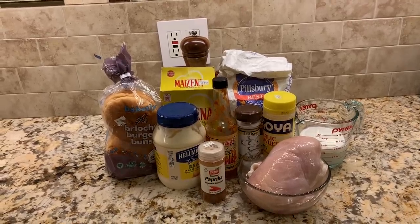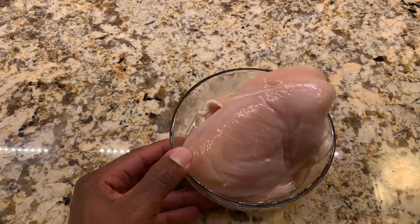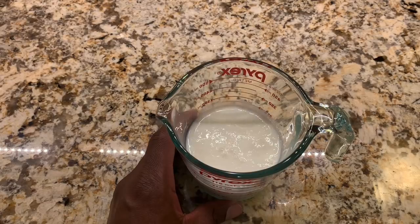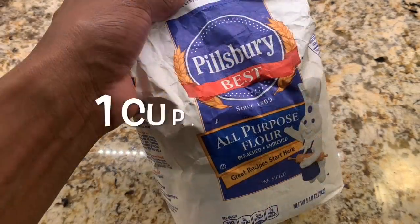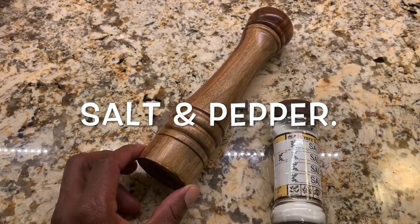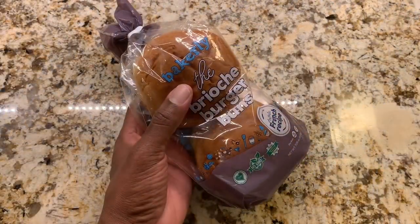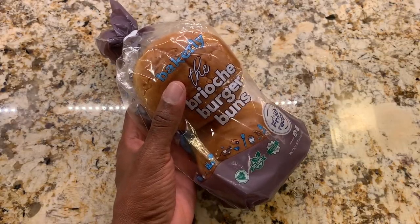For our buttermilk fried chicken sandwich we're going to need two boneless chicken breasts, one cup of buttermilk — and if you don't have that there's a description in the recipe on how to make it — paprika, one cup of flour, half cup of cornstarch, salt and pepper, garlic powder. We'll be putting it on a medium brioche bun.